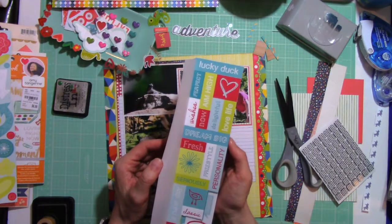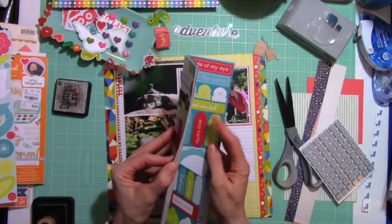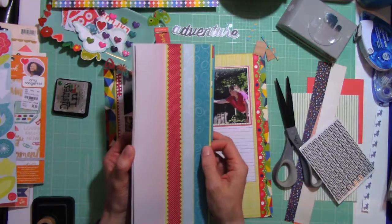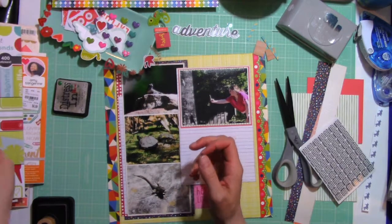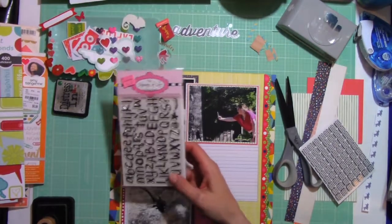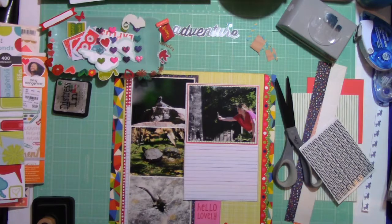I'm flipping through this really old sticker sheet that was given to me in a big box of stuff people were just getting rid of. The colors worked perfectly — that really limey green and the pops of red — and while you see me flip through it and then put it off to the side, I will be bringing little elements from that sheet to my layout.